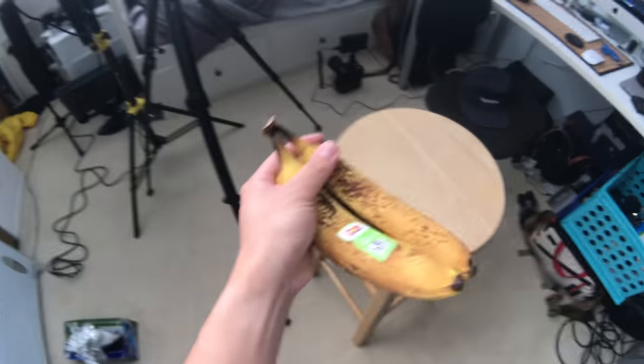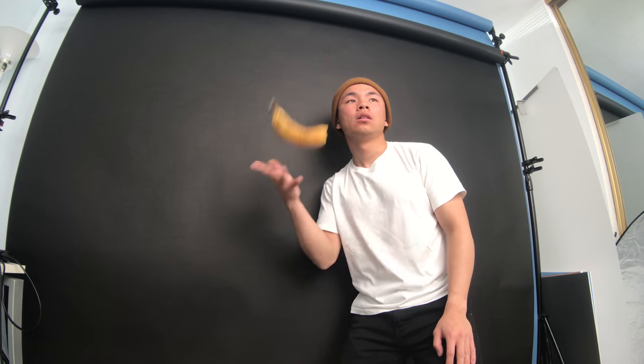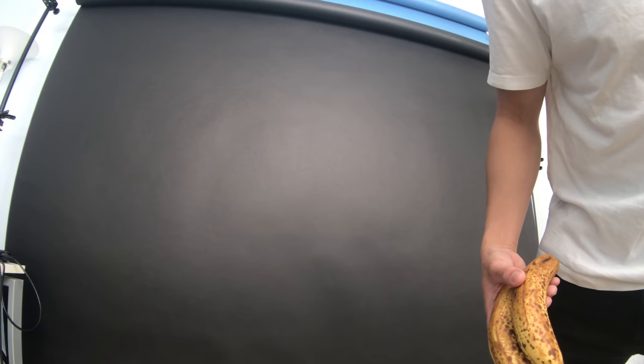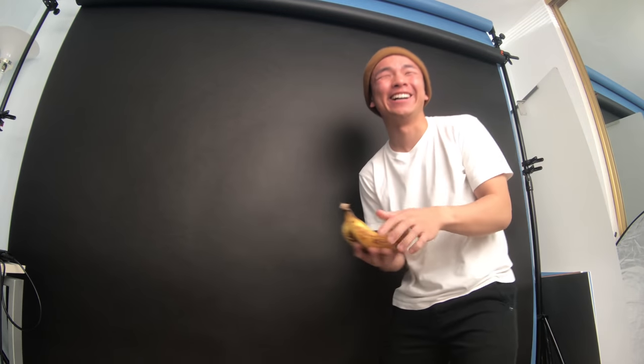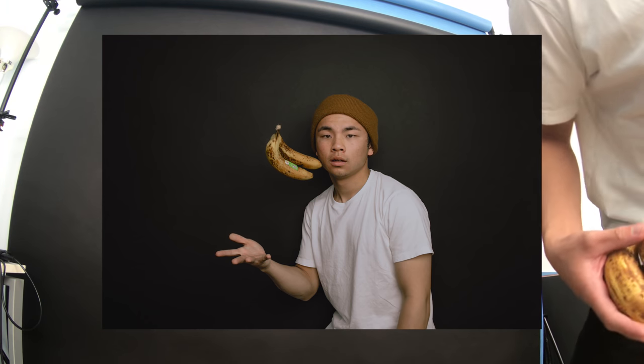Alright now it's time to use the bananas. I think I'll just throw them up in the air — banana phone! Wow, what does it all mean? My mind is starting to burn out from all these ideas. That's it for round three and props — hopefully you guys can come up with better ideas than me.